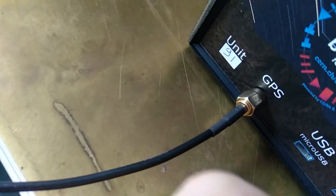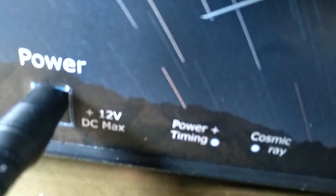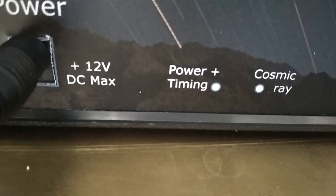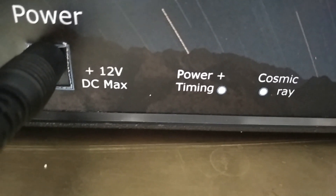And now we're going to power it up. That's it. Straight away, you should see the power light come on. It's a bit hard to see, I'm afraid. Quite bright here.